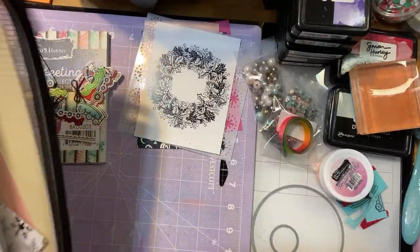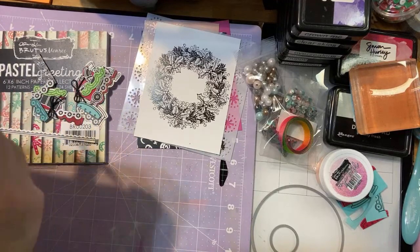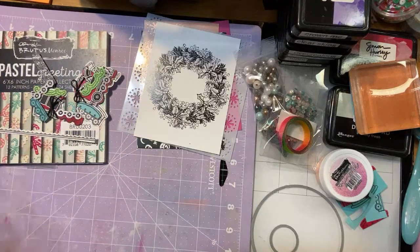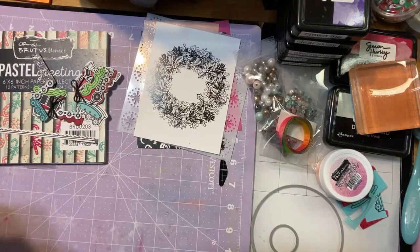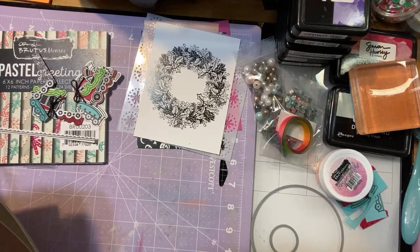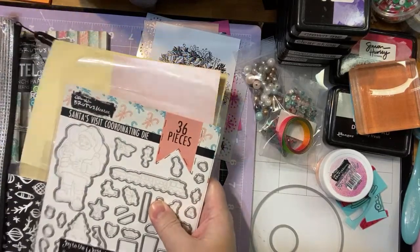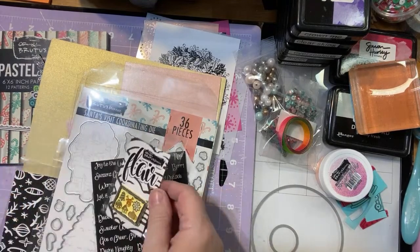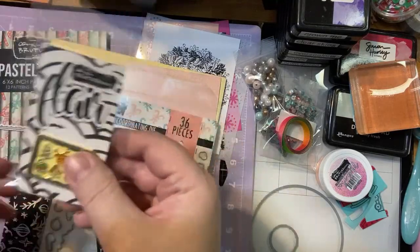So this is the pastel holiday kit. It comes up under pastel Christmas on the site — either one comes up, so as long as you have that in there you'll be good. Darren will also provide a link so you can have a link to all of the products I use today. So this is basically just a quick overview of what we've got. It comes with this cute little cookie pin — you can see it's a little cookie sheet with little cookies on it. Adorable.